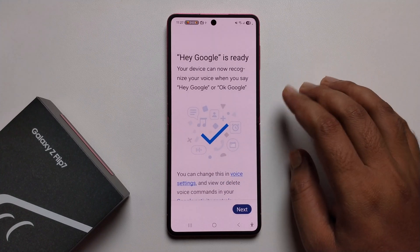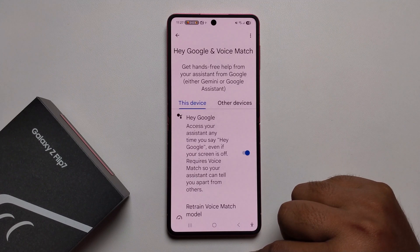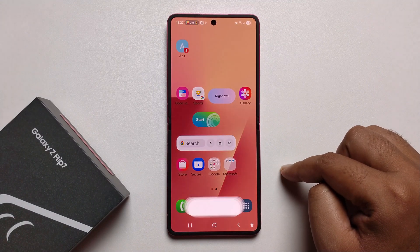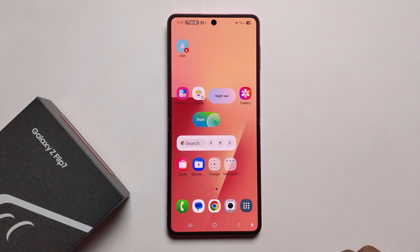For the overall setup, press Next. And now it's done — just say Hey Google and it opens right up. So that's it!